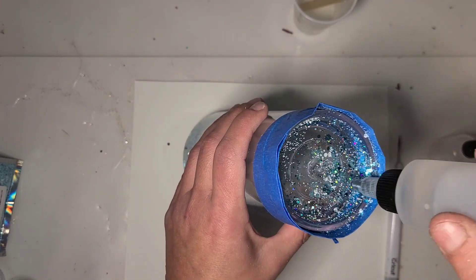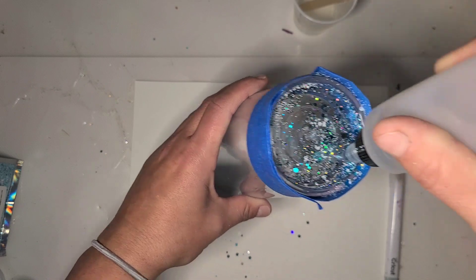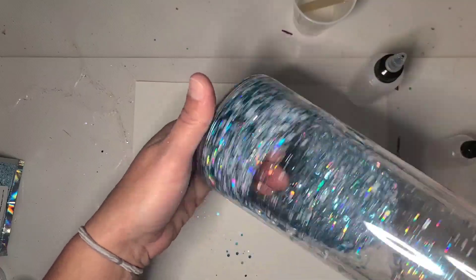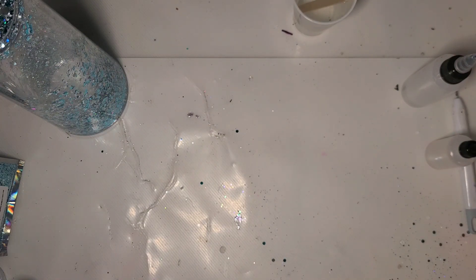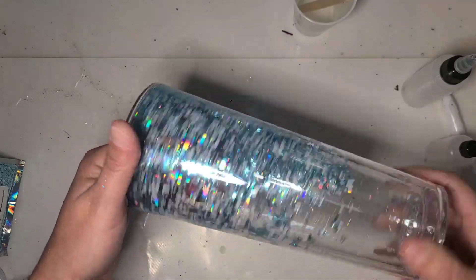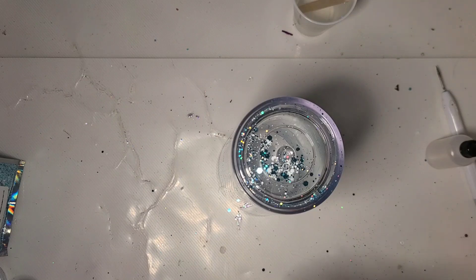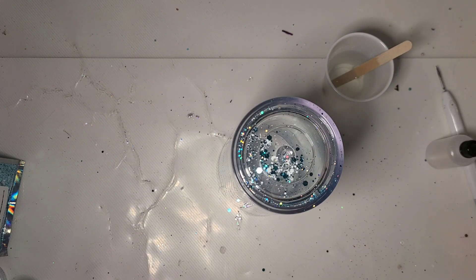I'm going to put a bit more fluid in here now — just regular distilled water — and I'm just going to twist and shake to get it down in that glitter. As long as I'm not bringing my fluid up to the top, I'm okay to keep doing this. Now I'm going to put some of my mix from the cup into the little bottle and work on filling it.